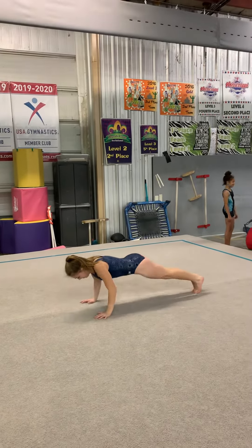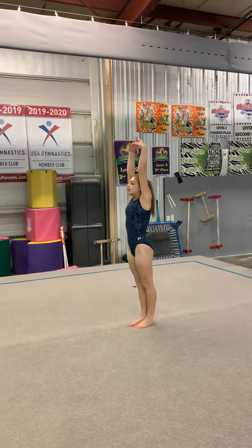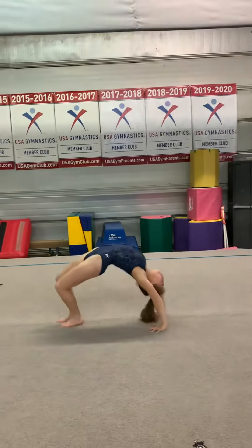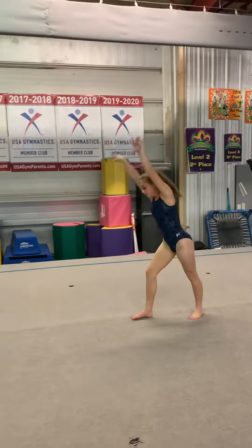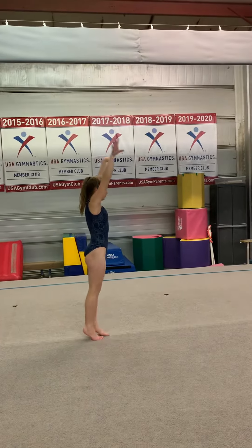Lay down, push up, pike up, stand up, handstand bridge, kick over, cartwheel step into hollow, jump full turn.